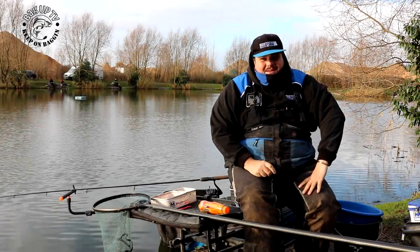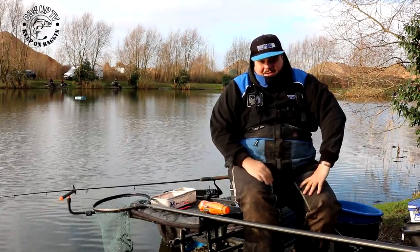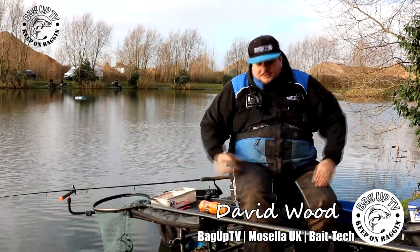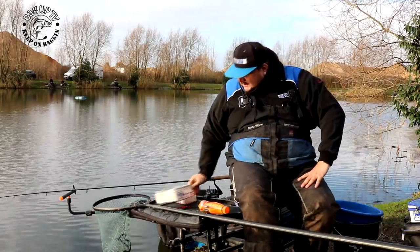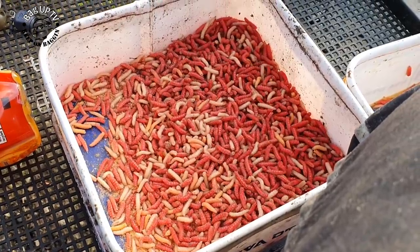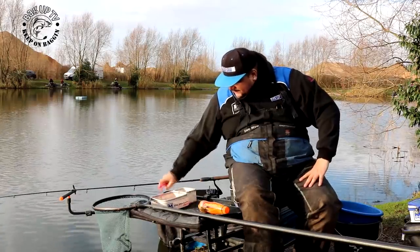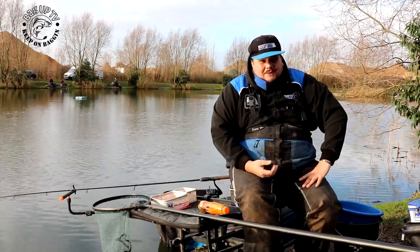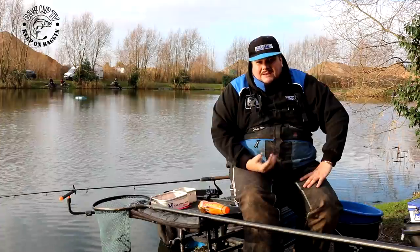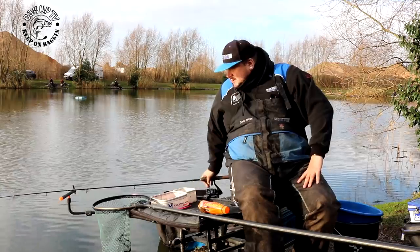Right, good morning guys. You join me here today at Bankend Fisheries. All we're going to do today is just do a bit of maggot feeder fishing. I've got two pints of maggots, all coloured — different colours. Red, whites, I've even got some bronze in there, some yellows in there. It's winter time, getting into them colder months. You don't need loads of bait, so we're just going to give it a whirl today.